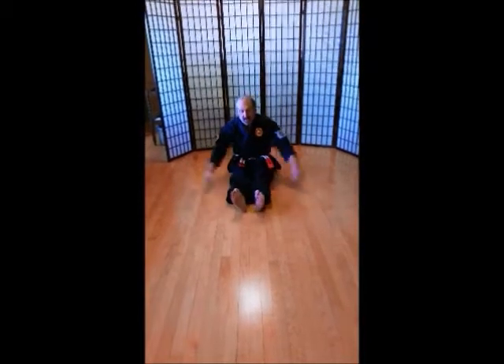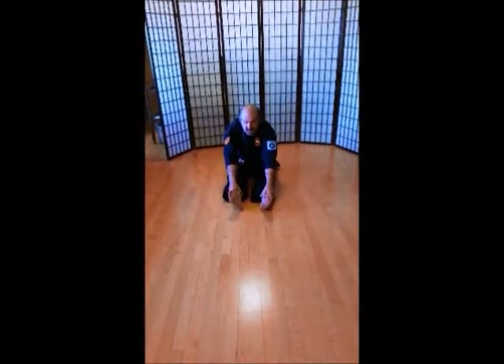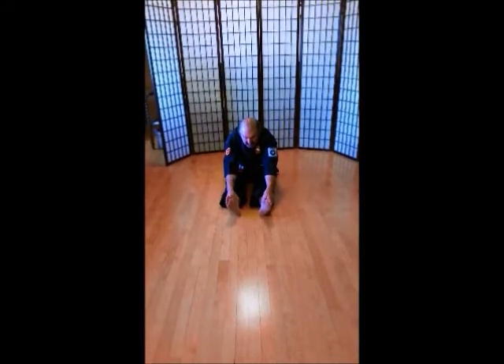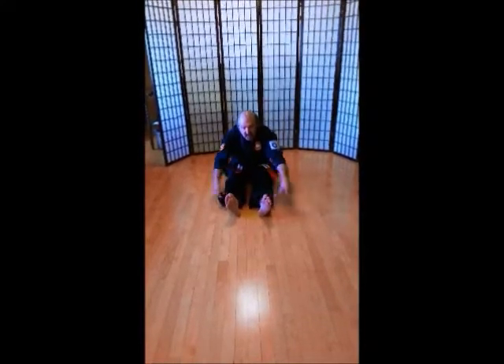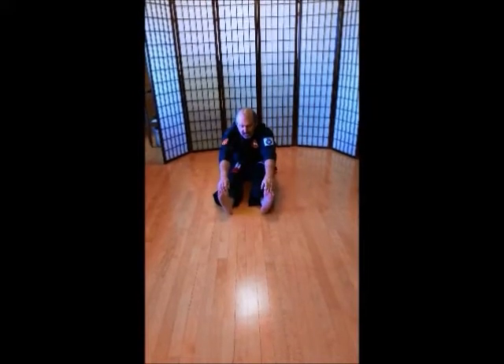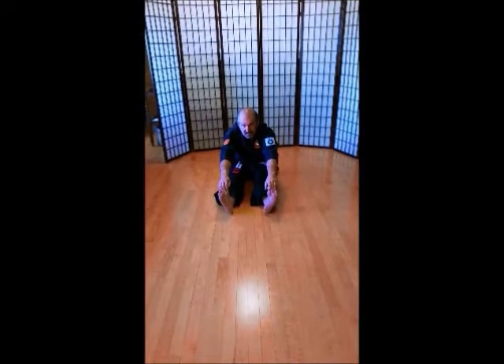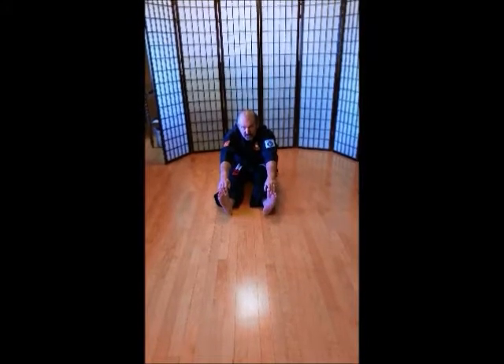Feet together. Grab your ankles. 1, 2, 3, 4, 5, 6, 8, 11. Grab your toes. Get your heels off the ground. Keep your legs straight. 1, 2, 3, 4, 5, 6, 8, 11.